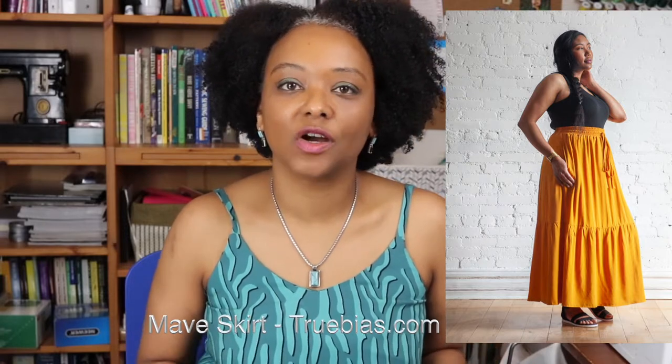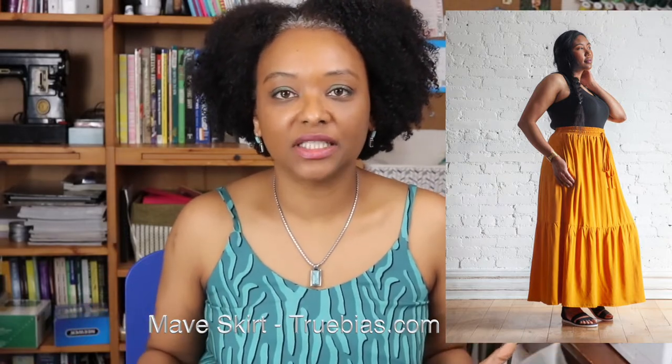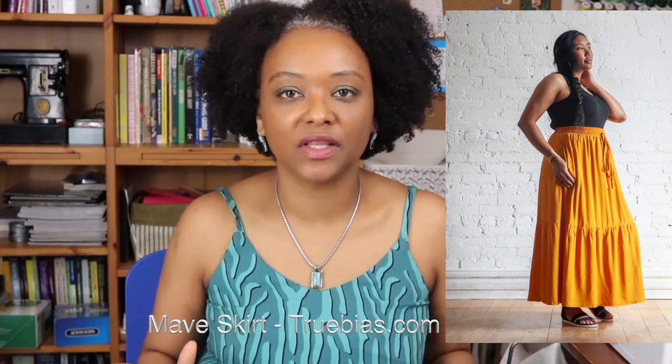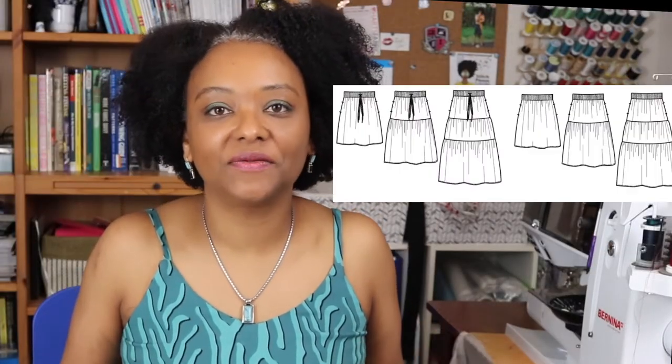This skirt pattern is designed for lightweight woven fabrics such as rayons, crepes, cotton voiles, linens, and Georgette — all those kind of lightweight drapey fabrics work really well. It's suggested you choose a fabric with a width of at least 54 inches, likely because of the ruffles on the bottom, which are pretty wide. There are also several length options for the pattern.